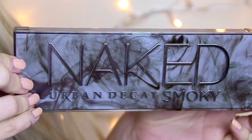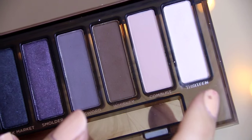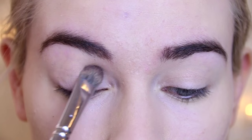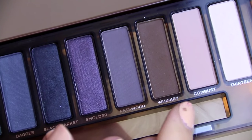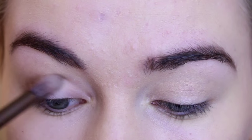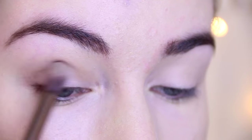Now it's time to start building up that eye makeup. I'm taking the Urban Decay Naked Smokey Palette, using the shade 13 just as a base, and then going in with the shade Whiskey in the outer corners of my eyes, really working on blending that into the crease to make my eyes a little bit wider.